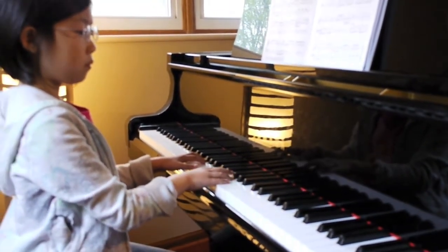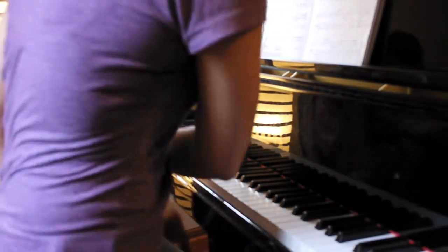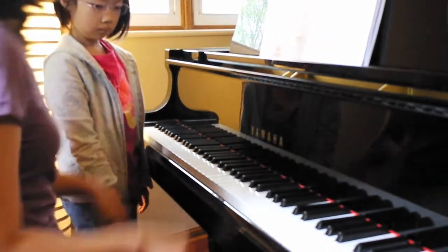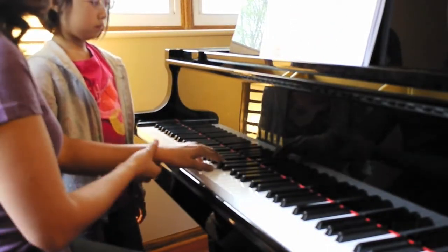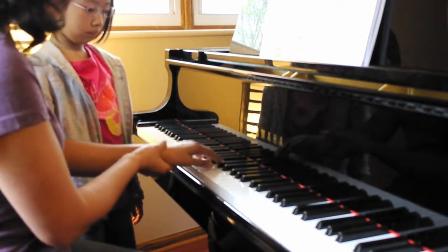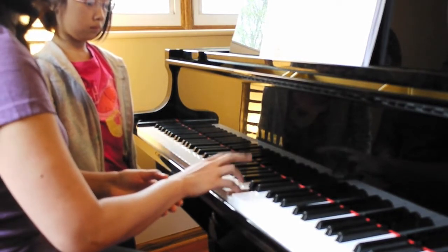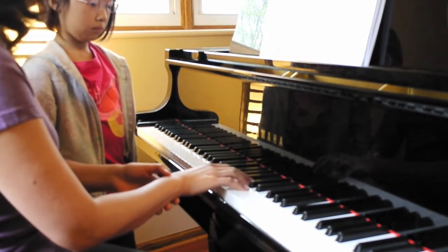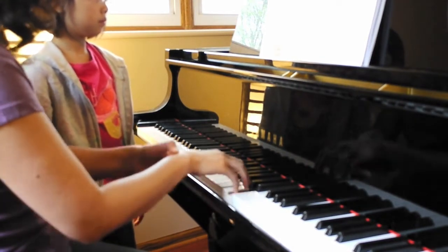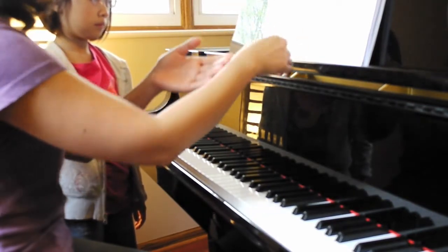Very nice, just only one thing. I will show you here. Can you stand up for a second? When you play this — look at this — make sure that your left hand wrist is as soft as possible. And then the right hand, hold it by itself. It has a pretty melody line. Don't make each note itch — you have to sing it in your mind.